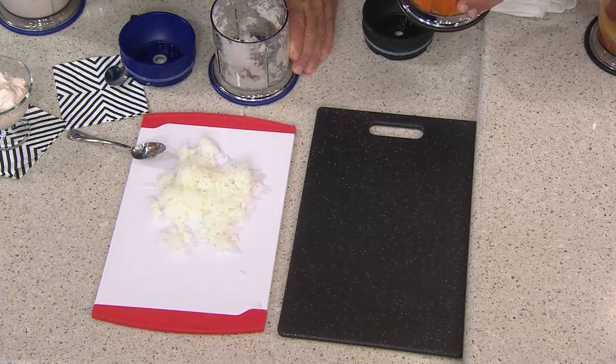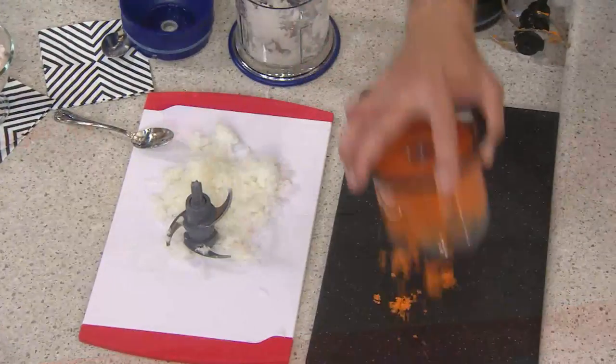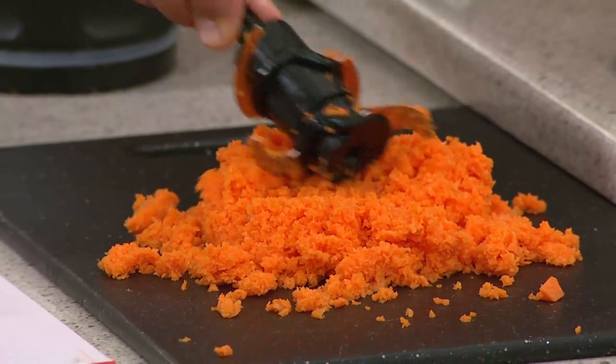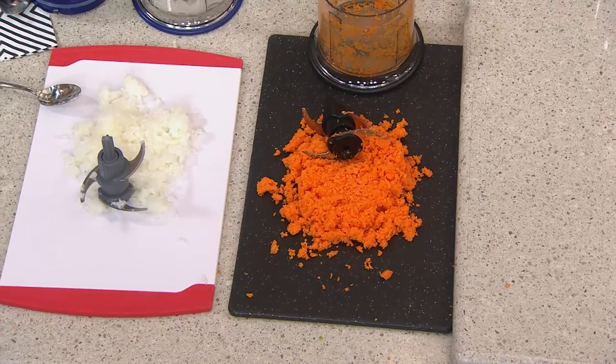Again, because those blades were everywhere, nothing had to fall down to the blades — they immediately processed it evenly. And here are the carrots. If I'm going to use this for carrot raisin salad for the summertime, or if I wanted to chop these up really, really finely, I could use them in carrot cake cupcakes for summer, right into the fall to make carrot cakes and carrot breads. Really delicious.